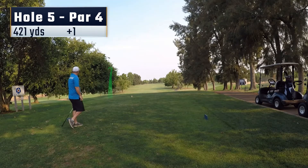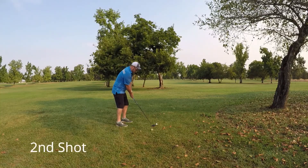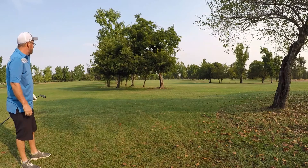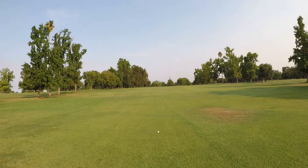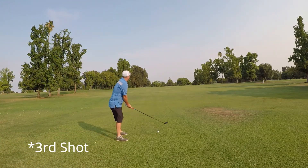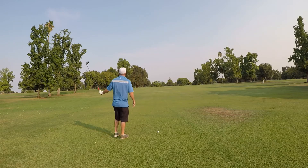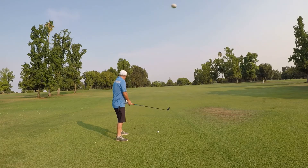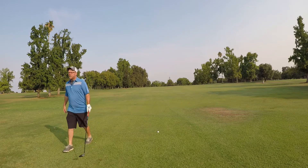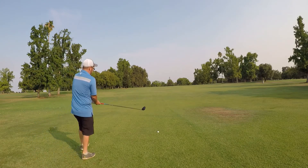Moving on to hole 5 — this is the worst tee shot of the day. Yank it left into the trees here, fortunate that it makes it through and I've got a window. This was not my intended line, I was going a little bit right of the tree, but it worked out. Here's an interesting situation — I'm lining up for my second shot, still about 230 yards out, and all of a sudden right before I'm about to hit, a ball comes flying out of nowhere. No one on the tee yelled fore until after it went past me. I show a little frustration there — it comes really close to hitting me in slow motion.